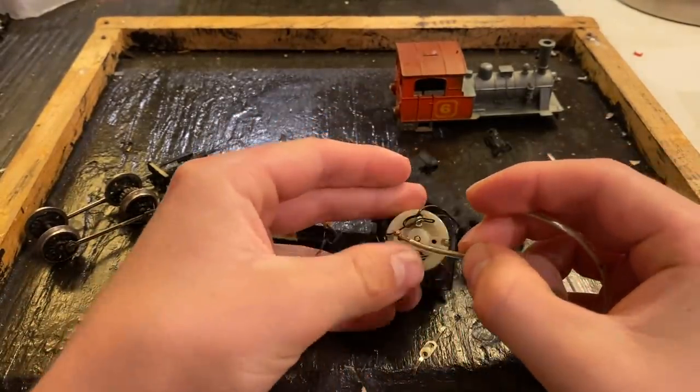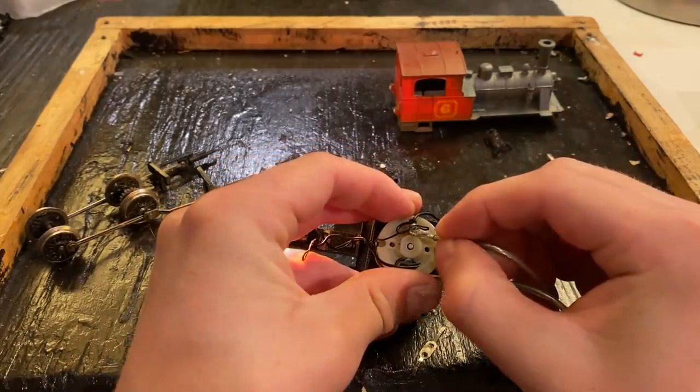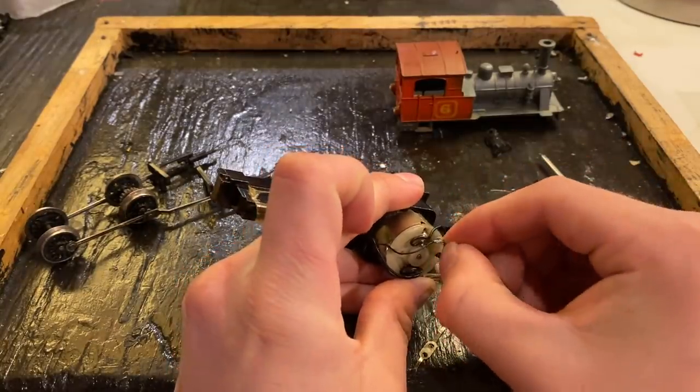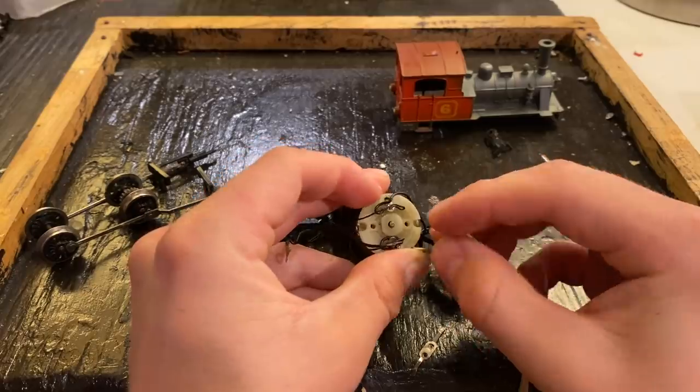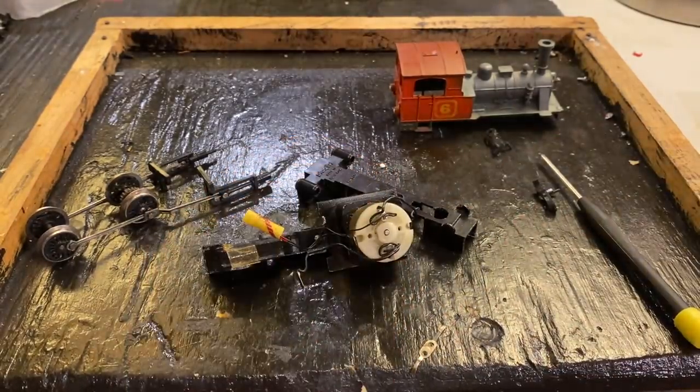Hopefully this motor will start — I'm really uncertain as to whether or not it will. We've got a really bright light there, but our motor — it's not starting, so clearly there's something off there.